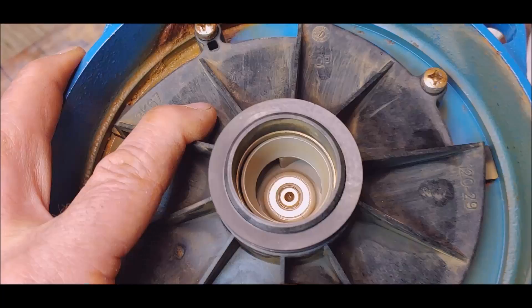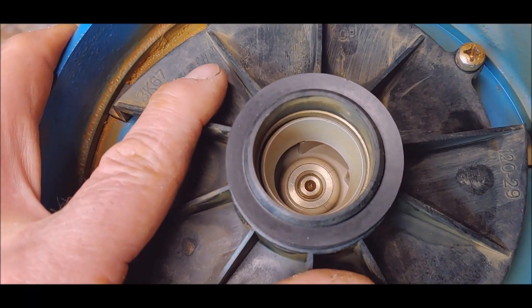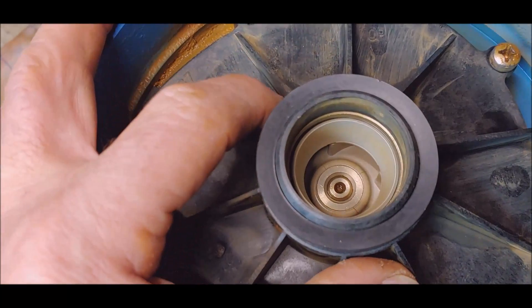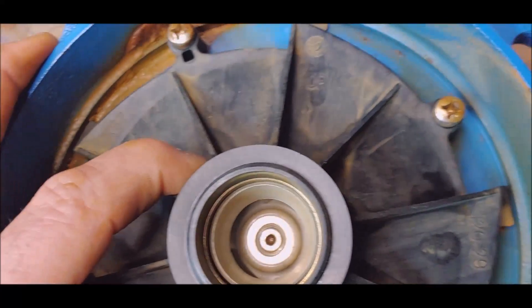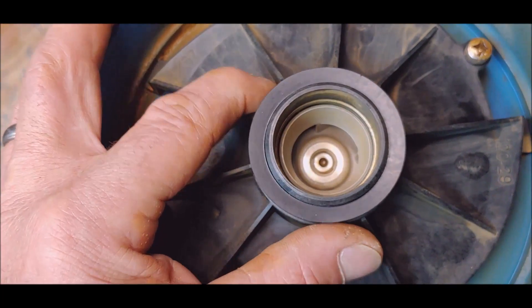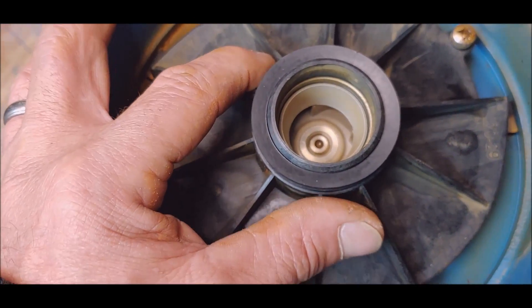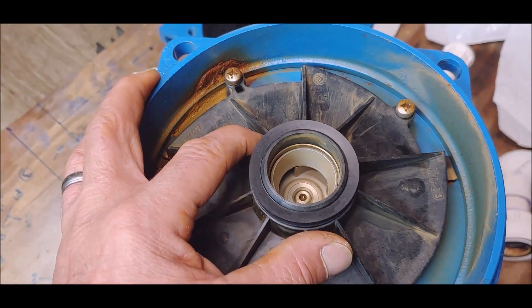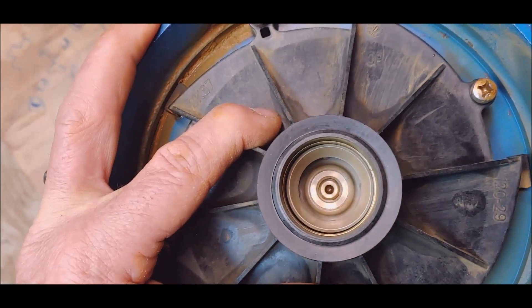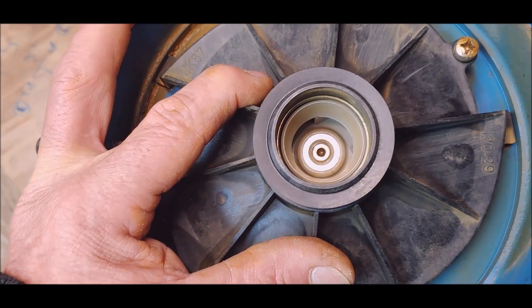Look at all the play in this cover and the impeller. Now when you put it together, before you tighten these screws up, make sure you get it centered up in here so it ain't squealing on you when you first start it up. See how that guy fits on there? I'm pretty sure that's the only thing that got damaged.